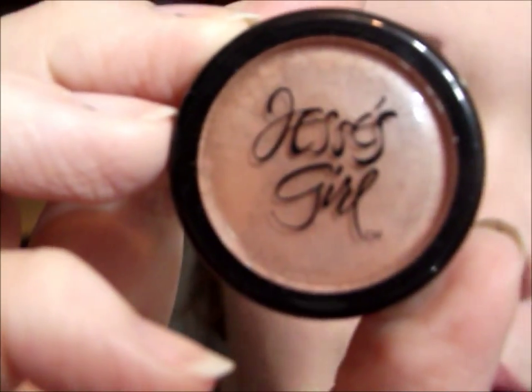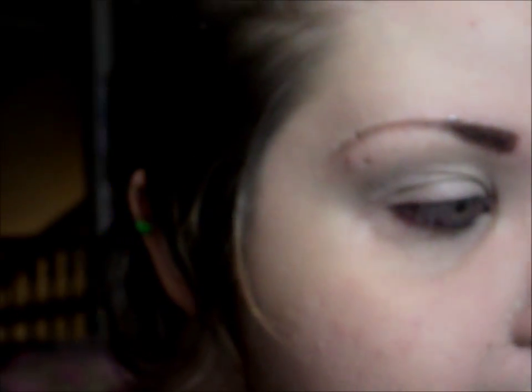The first pigment I'm going to use is from Jesse's Girl, and this is the color Brown Sugar. I'm going to use this as a transition color into my crease, and this will also add warmth and depth to the look.